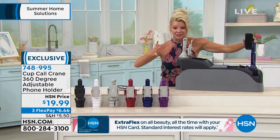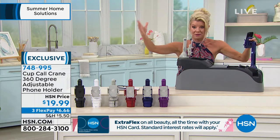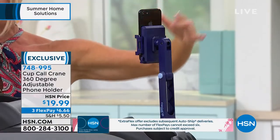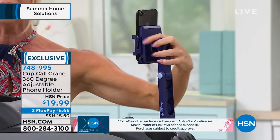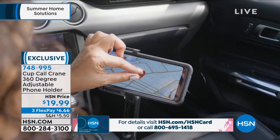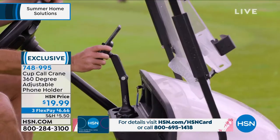Whether you have a newer driver, an experienced driver, Uber drivers, Lyft drivers — this is so different from the original vent mounts where every time you tried to adjust it, your phone would fall out. It was a nightmare. Not anymore.